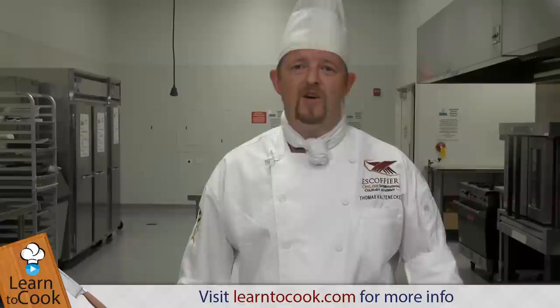The coconut crusted tilapia pan fried with a little bit of garnish — ready to eat, fully cooked. I hope I see you again at LearnToCook.com. Be sure to comment and subscribe. Also, visit us on Facebook and Twitter. Have a great day and thank you very much.